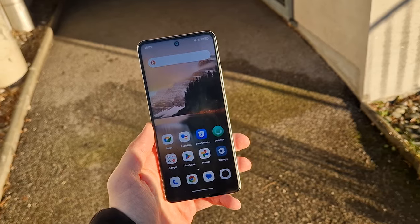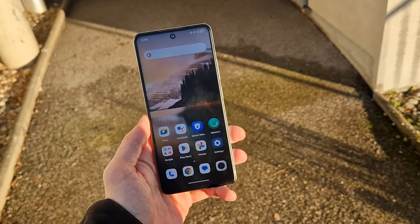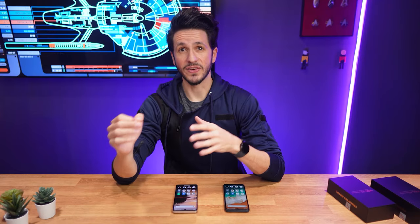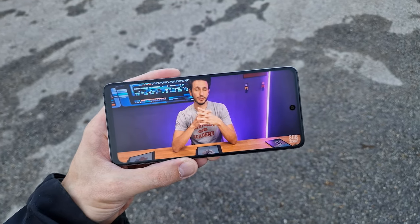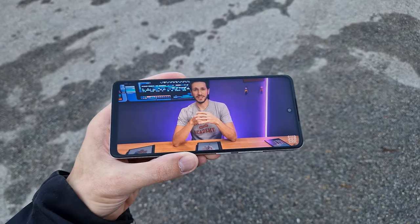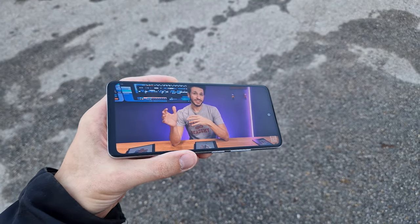you'd think that's a bit on the lower end for outside use. But thanks to the matte finish of the screen, outdoor visibility is surprisingly good. But obviously, there's still a limit to what the front glass finish can compensate for,